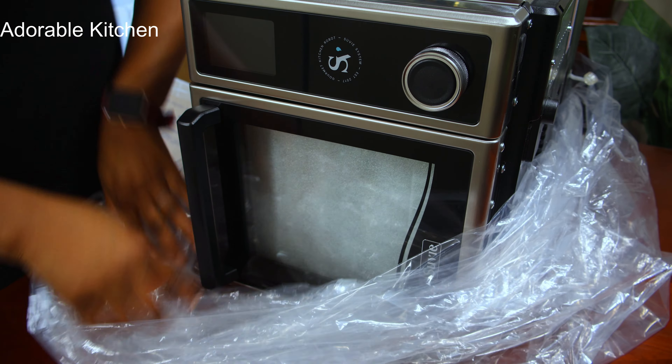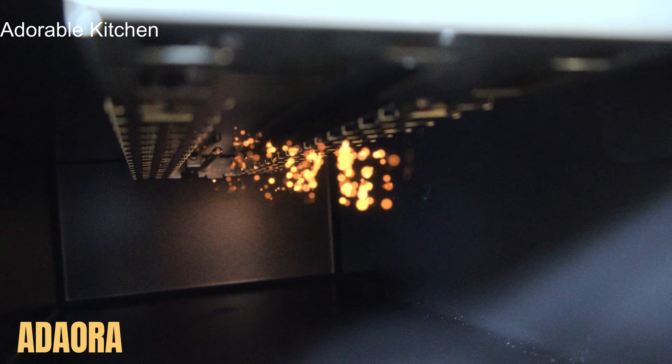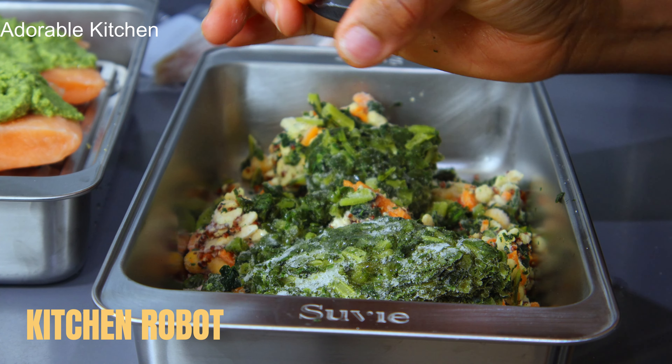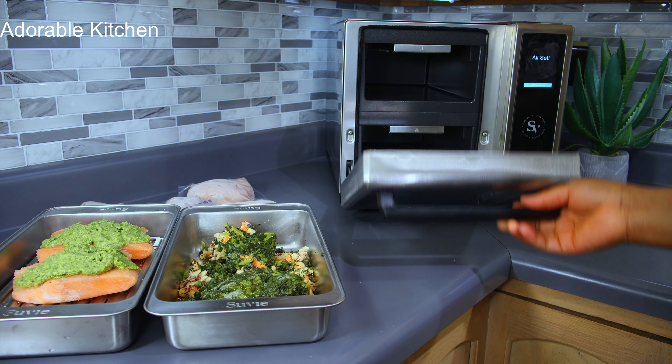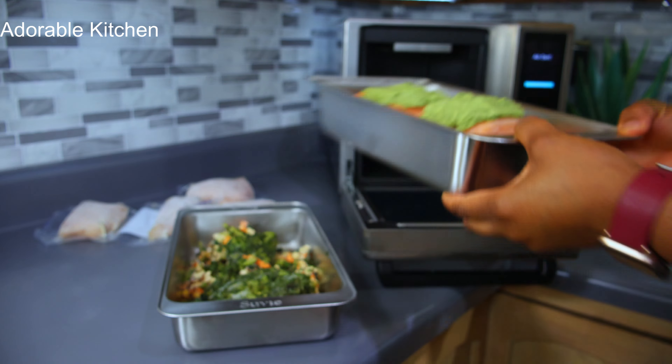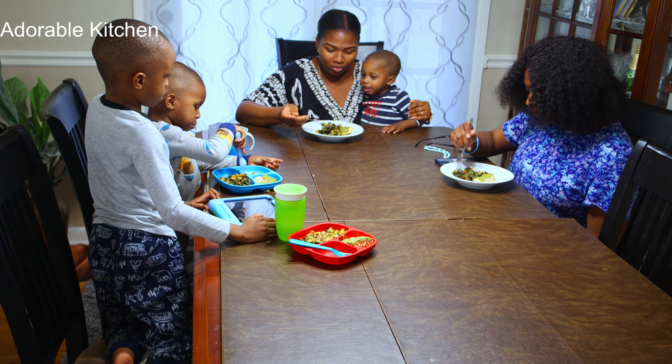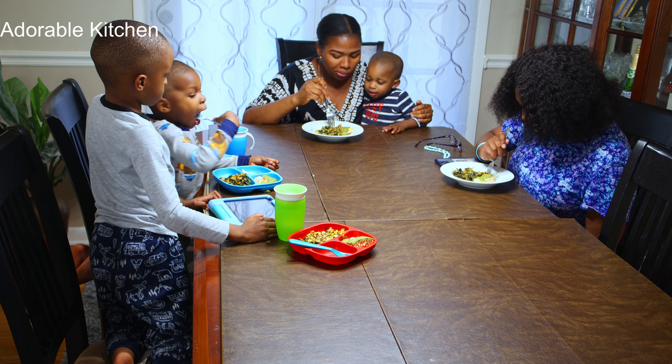Hi guys, welcome back to my kitchen. My name is Adora. On today's video I want to introduce you to Suvi. Suvi is your kitchen robot — your personal chef that helps you save time in the kitchen and helps you enjoy premium chef-designed meals without stress. If you want to know how Suvi works, just relax and watch till the very end.